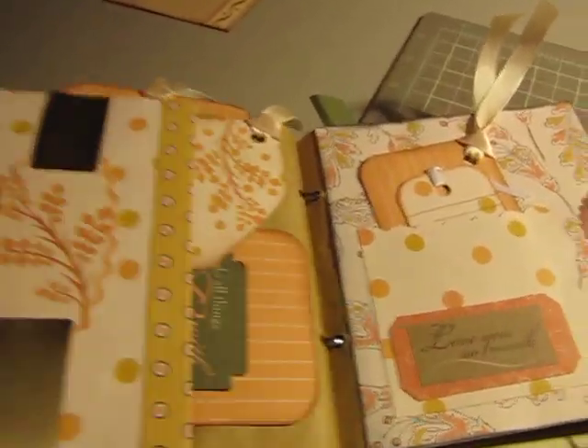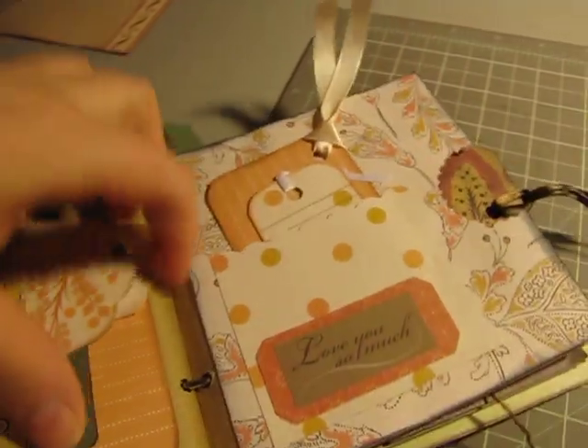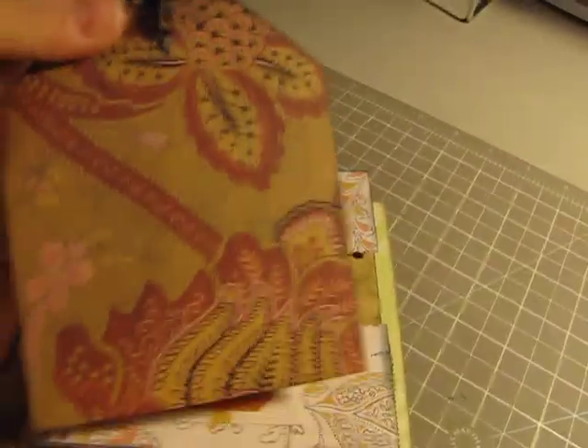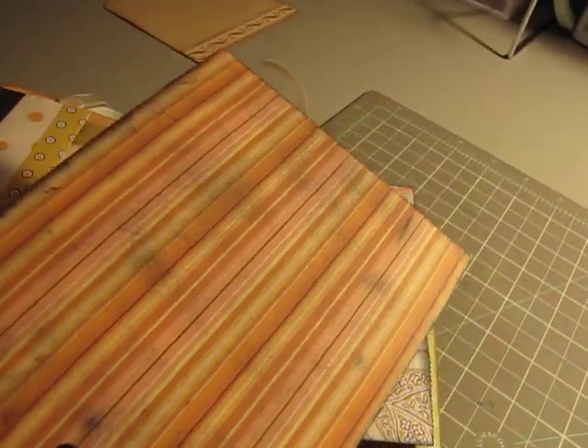And I put the ribbon through, and just little tags there. Here's a couple of tags — tags, tags, everywhere, tags. I inked that to make it look sort of beat up.